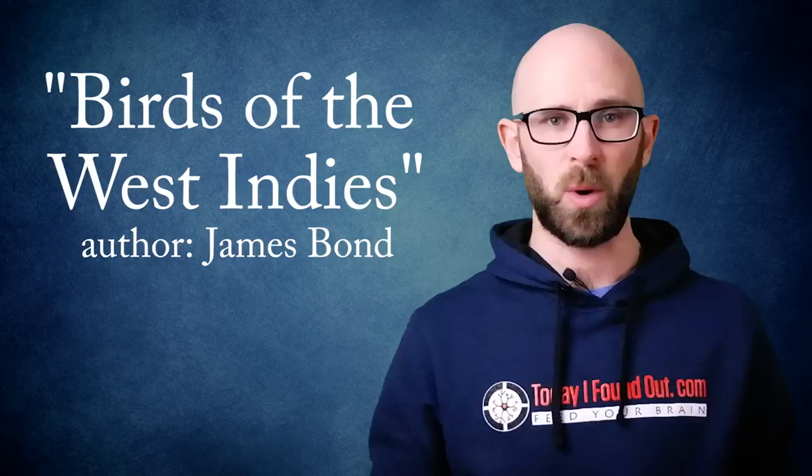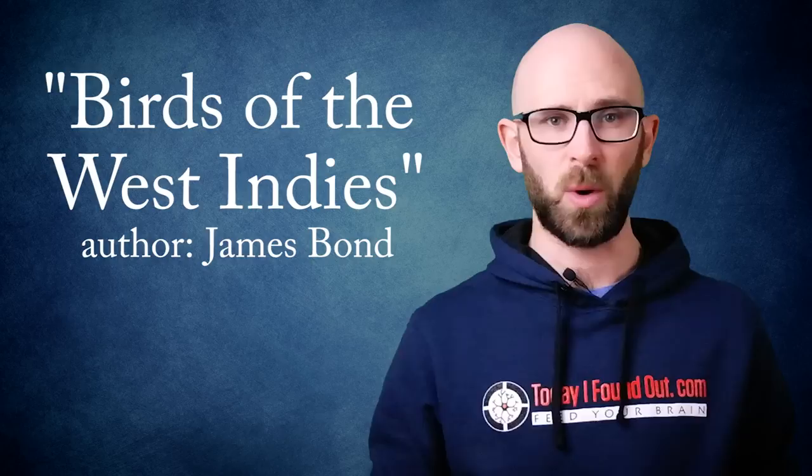Originally, Fleming wanted James Bond to be a boring, ordinary man who happened to experience some extraordinary things. He knew about an ornithologist named James Bond from Bond's book Birds of the West Indies, which he had read in his youth and thought the author's name was one of the most boring names he'd ever heard. However, the boring name soon became rather exciting — Mrs. Bond, the ornithologist's wife, actually sent Fleming a letter thanking him for using the name.